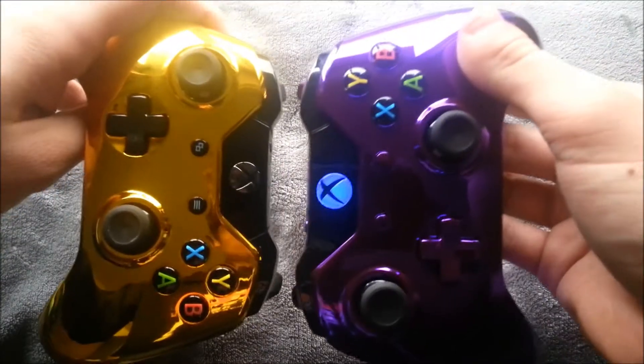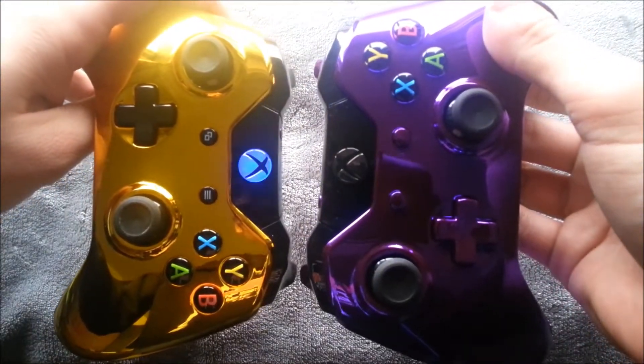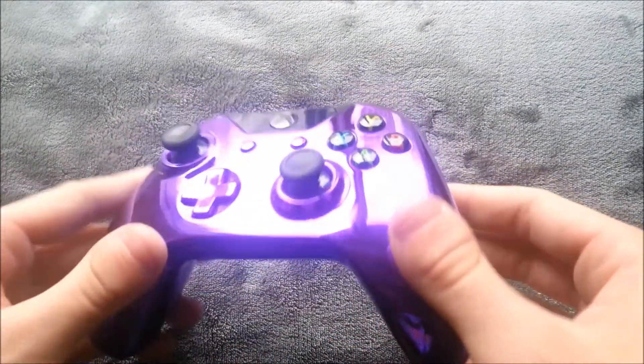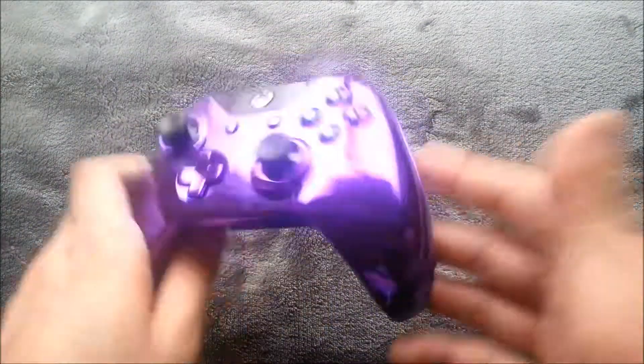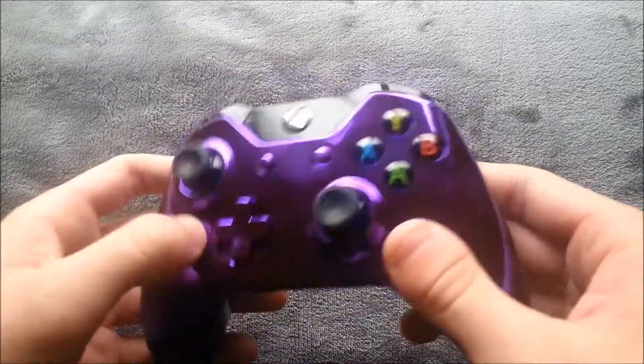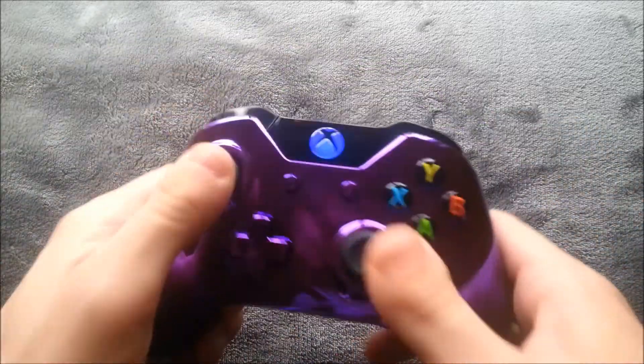Everything looks great, and I put blue LEDs in this one, same with my gold one too. I love it — I think the purple looks really sweet. I'm probably going to end up using the purple just because that's my logo's colors anyway.